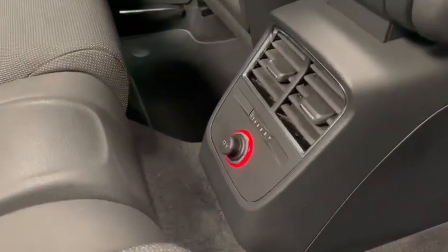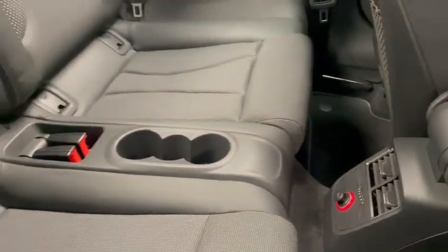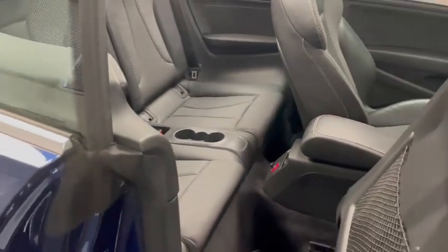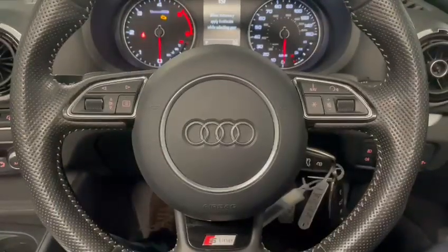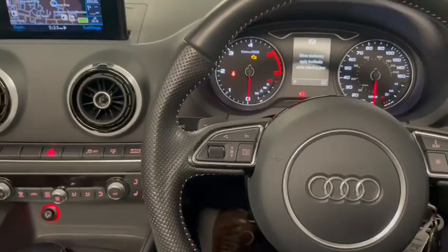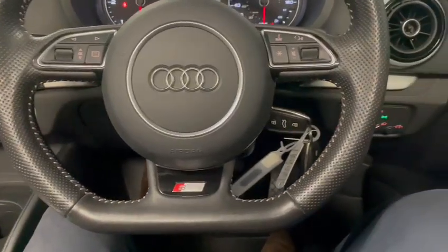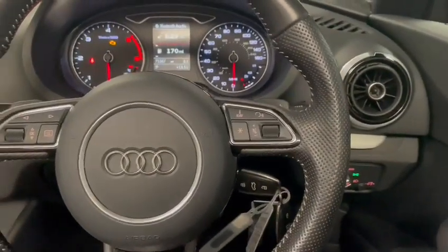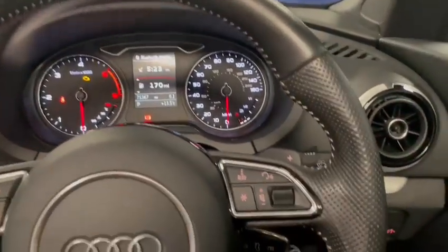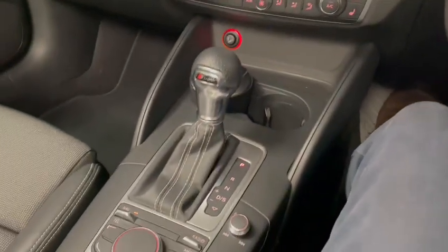In the rear you also have a 12 volt socket for the people sat in the back. Moving to the front, I'm sat in the driver's seat. We have the lovely flat-bottomed perforated leather S Line design multifunctional steering wheel, and you have the flappy paddles on the back for the S-Tronic transmission.